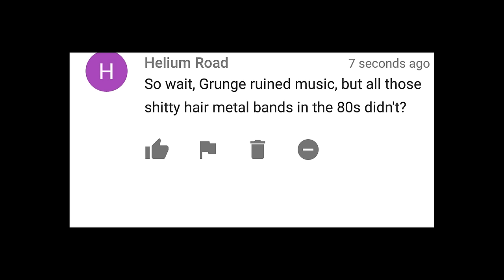Spend a couple minutes on Fail Army and watch these morons wipe out on their skateboards — are they wearing helmets? Well, only pussies wear helmets. Yeah, the pussies who don't have serious head injuries and concussions are the ones who survive the falls. It's the same with your hearing. Take care of yourselves. And yeah, grunge did suck. But wait — grunge ruined music, but all those shitty hair metal bands in the 80s didn't? Oh, I wouldn't go that far. Grunge didn't ruin music, it ruined rock and roll, especially from what the labels started putting out — just shitty band after shitty band getting signed. There were a lot of terrible hair metal bands in the 80s, but there was also a lot of great metal being made.